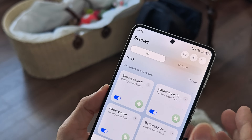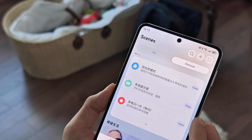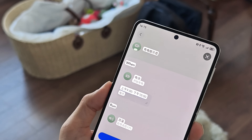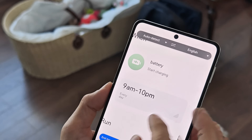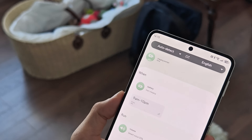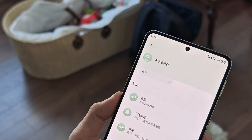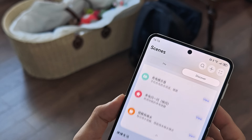Besides the scenes you set up manually, there's also a Discover tab where other people share scenes they've created. It's currently in Chinese because this is the Huawei Pura X Chinese edition, but I can use screen translation. One shared scene, for example, triggers when charging starts between 9 and 10 p.m. every day and then turns the smart volume down to 33% and lowers the ringer and other volumes. There are many other creative ideas people have shared.